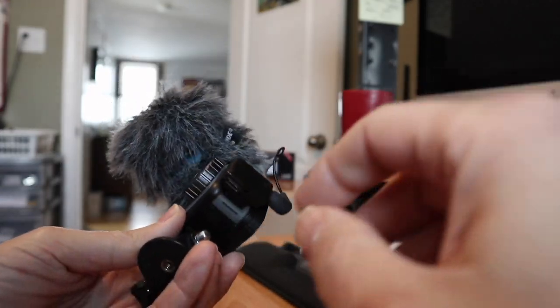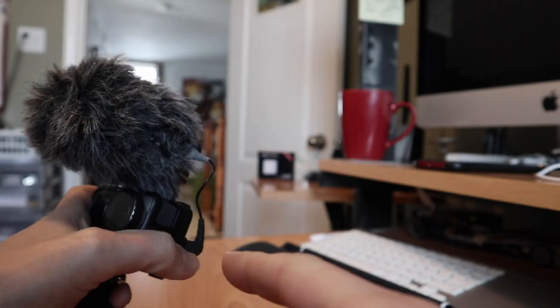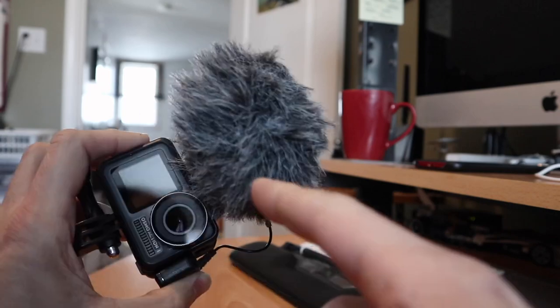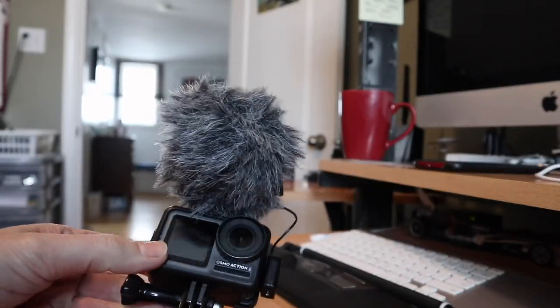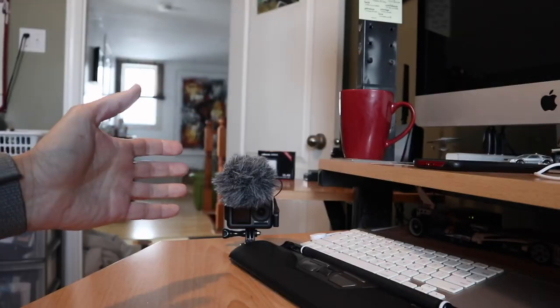I'm starting to get some camera equipment that has external microphone support — the Osmo Action being one of them. This was a solution I showed you at the end of last year: you could run a Rode Video Micro or a Video Mic Me with the mic attachment, but it's a pretty unwieldy setup for an action camera — a little bit ridiculous.